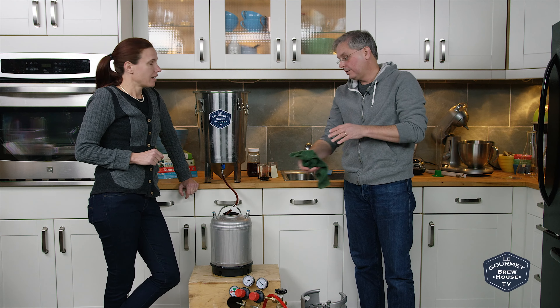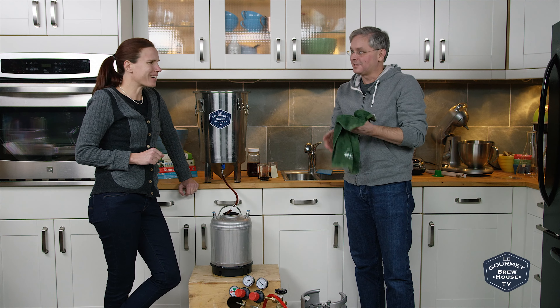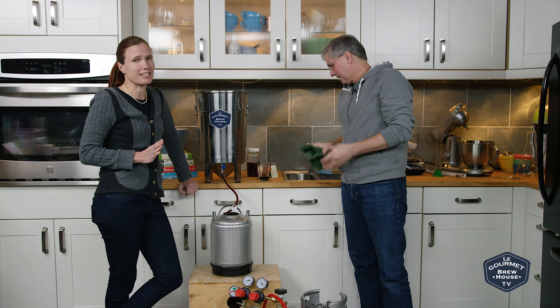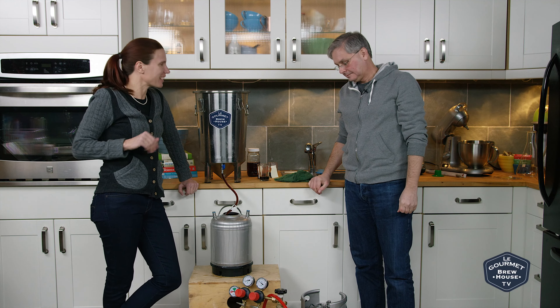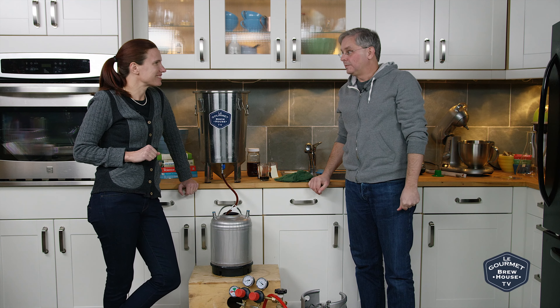We will see you back here in — we're going to leave this a couple of weeks and we'll come back and do a taste test. There's none left in a couple of weeks. You may not get a public tasting of this one — you might just have to take our word for it. That's it. I'm not making any guarantees. It might be gone — it probably will be gone.